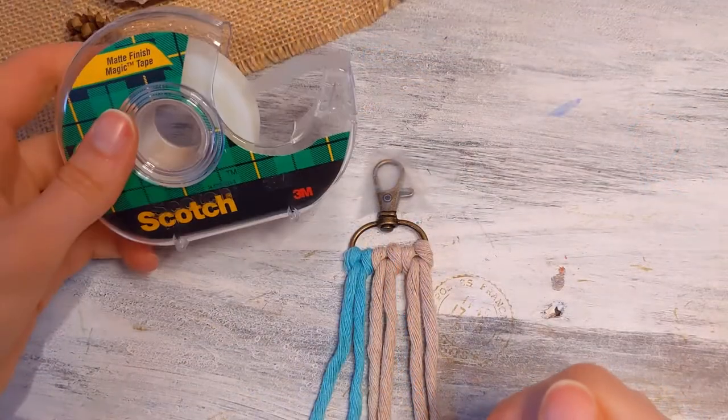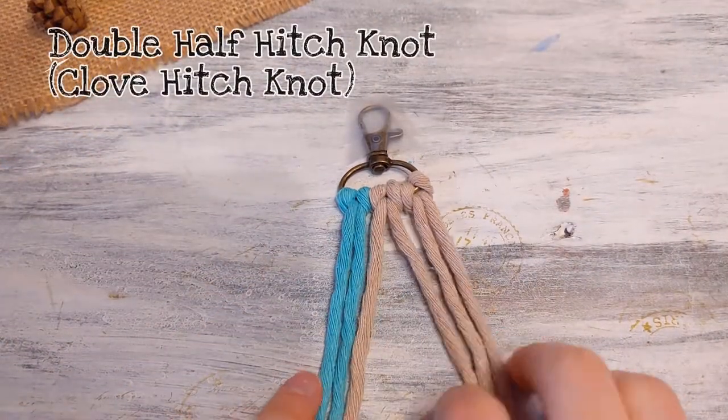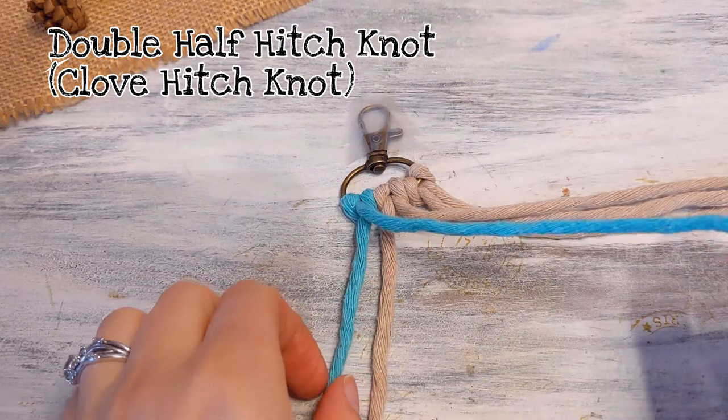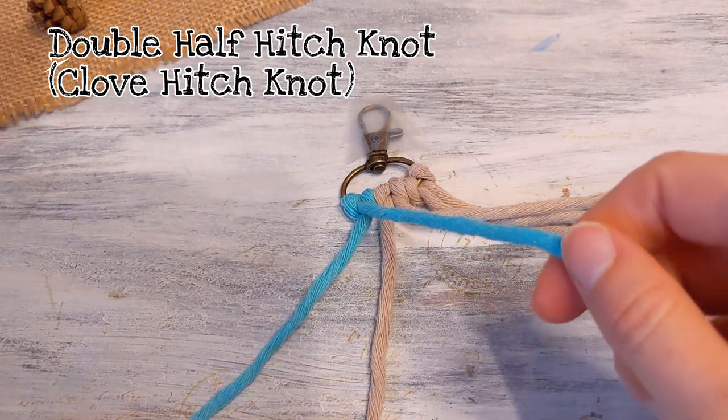Now after you secure your string, just tape your keychain to your work surface, and we're going to start — the entire keychain is the double half hitch knot. So just watch closely.